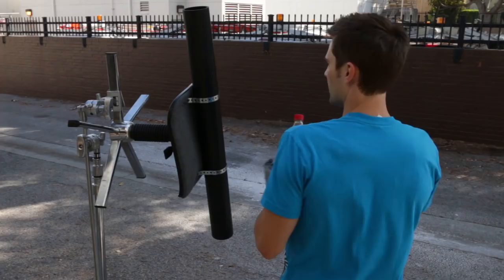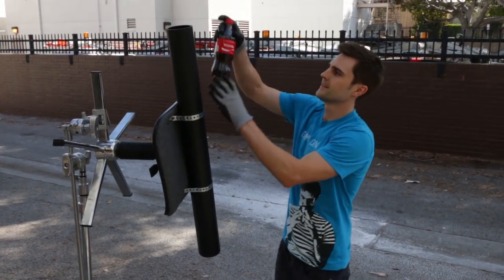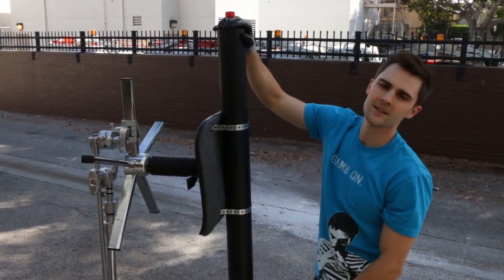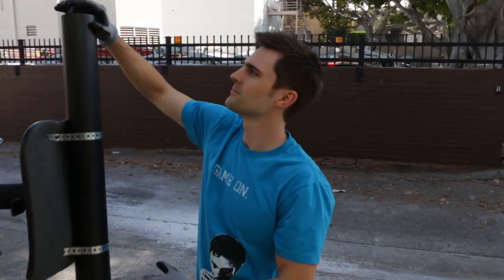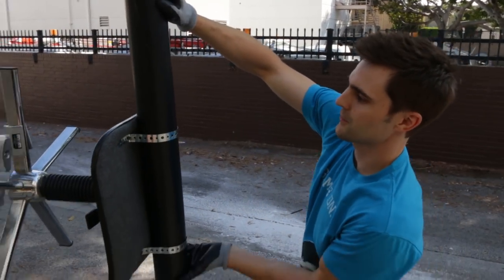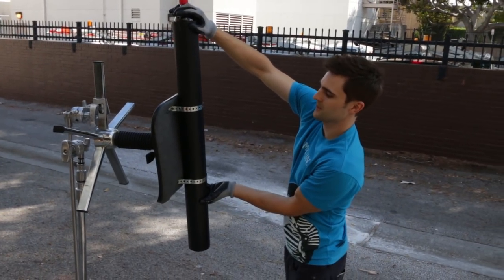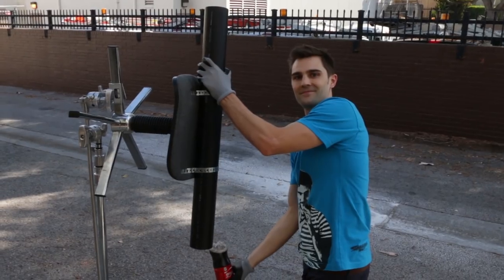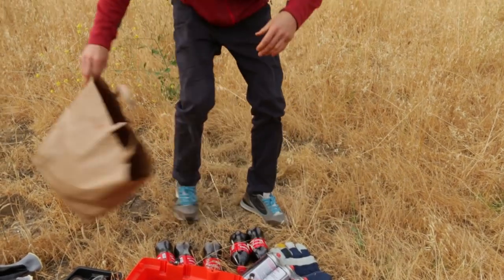Alright, so what we're gonna do here - you're gonna have it in here like so, and I'm probably gonna hold it with just my fingers like so. And then as soon as the butane's in there, we're gonna do one of these numbers. We're out here in some random open field - I'm not gonna tell you where. We're just gonna get this shot.